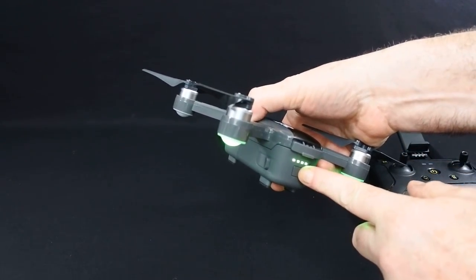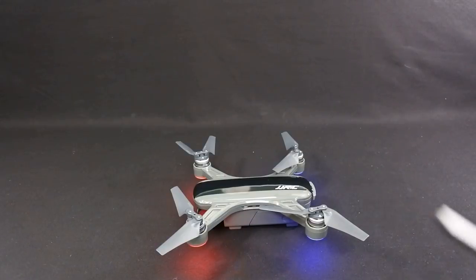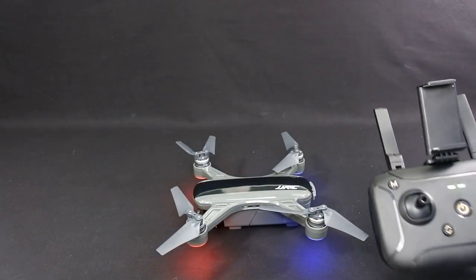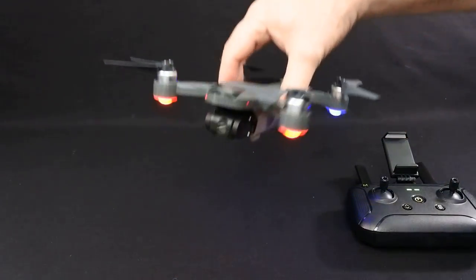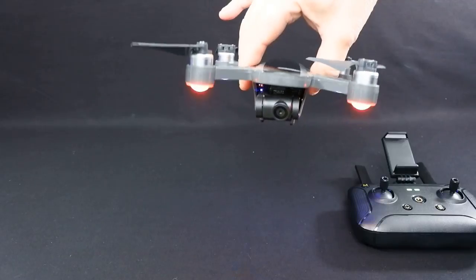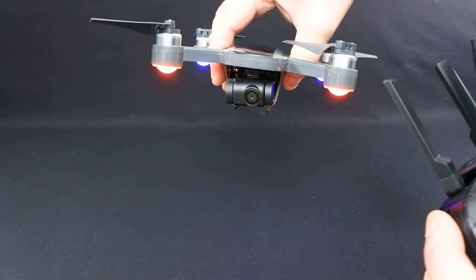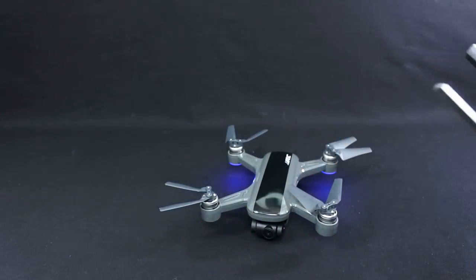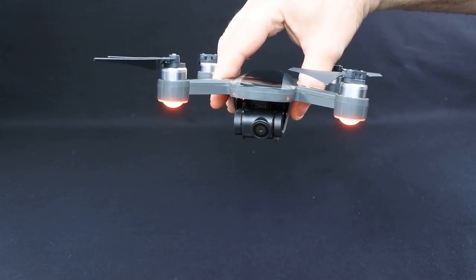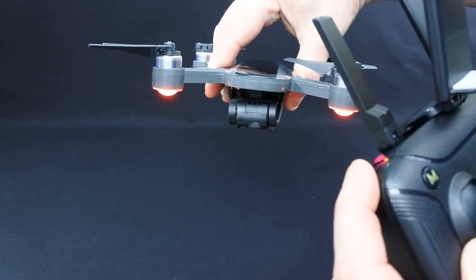Let's power it up. Switch on the back — press it once and then hold it. Then your controller: hold your button in and you're bound. You can see the two-axis gimbal working here — very smooth actually. On the controller you have a wheel to control the gimbal. The operation on the wheel is very smooth, not too fast, not crazy, and it is controllable. It looks really nice and it's got brushless motors, similar size to those on the Spark.